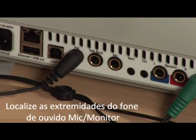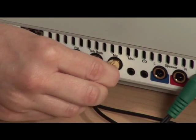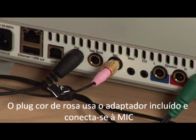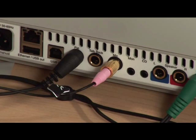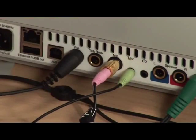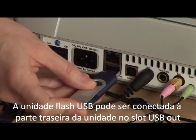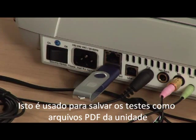Locate the ends of the mic monitor headset. There is a small picture imprinted in the plastic. The pink jack uses the included adapter and plugs into the mic outlet. The green jack plugs into the monitor jack. The USB flash drive may be plugged into the back of the unit in the USB out slot, which is used to save tests as PDF files from the unit.